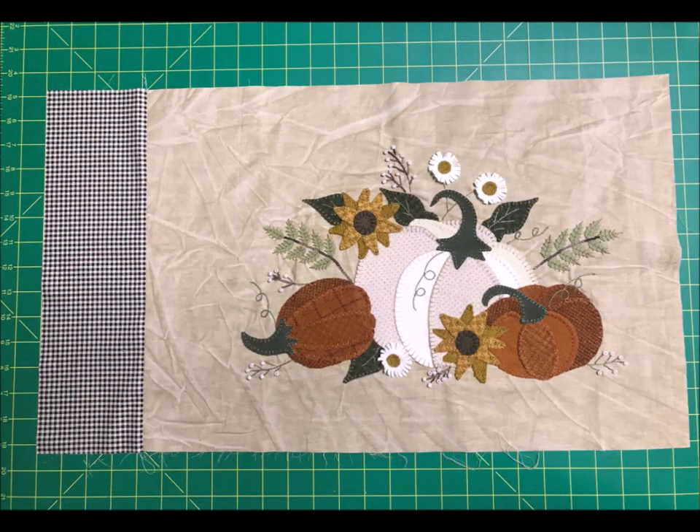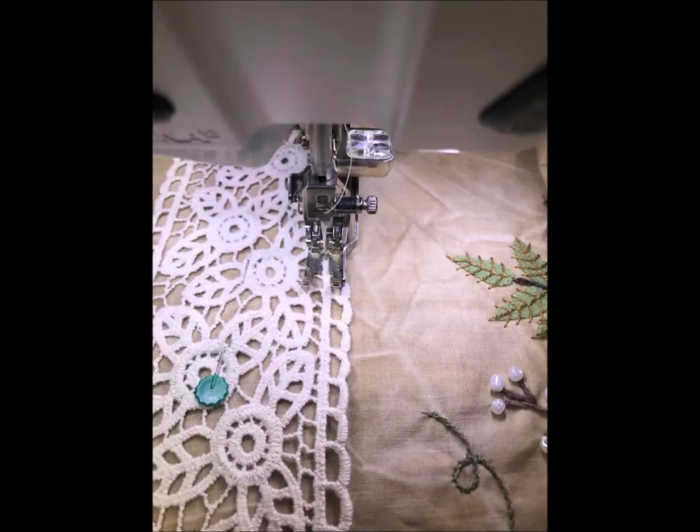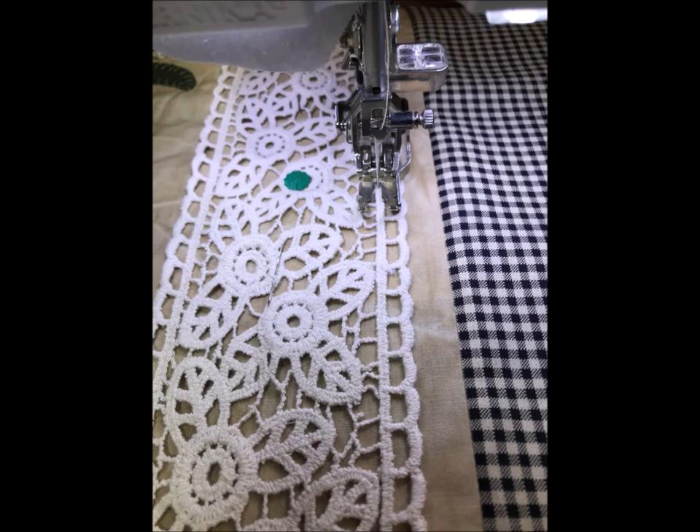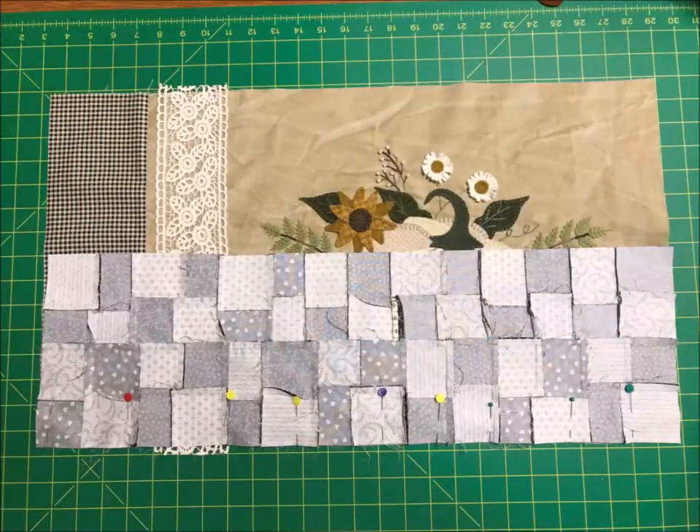Now it's time to put your pillow block together. Trim your appliqué block down to 21 and a half inches by 14 and a half inches, making sure to leave four and a quarter inches from the laying down pumpkin to the left edge when you trim. Pin and place the four and a half by 14 and a half inch black and tan gingham and stitch it together. Press away from the appliqué block. Now it's time to add the lace — I love how it adds a little vintage look to this pillow. Mark a half inch line away from the gingham seam using tailor's chalk. Line up your lace with your mark and pin it into place. With matching thread and a lengthened stitch, just stitch a seam down the side of the lace, then turn your pillow top around and stitch the lace back up the other side, keeping your stitches on top of the lace so they won't be visible.